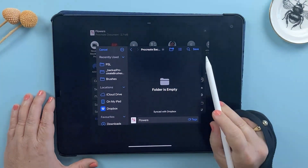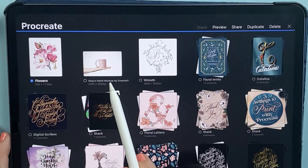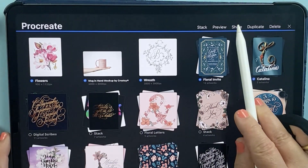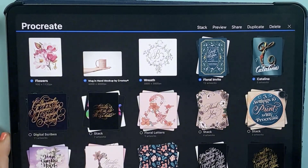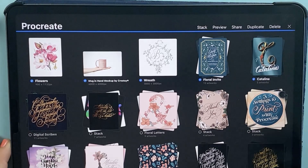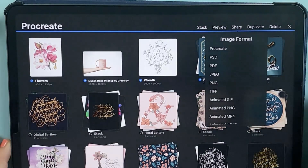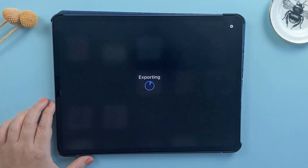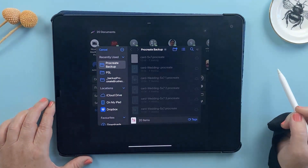If you want to save multiple files at once, from the gallery tap the Select option in the top right corner. Now tap the small circle icons under the file thumbnails to select multiple files. If you're selecting a mix of individual files and stacks, remember everything inside a stack will be copied as well. So don't select too many files at once — it could overload the system and you risk losing data. Stick to a few files at a time to be safe. Once you have your files selected, tap Share and tap the Procreate file type, then choose 'Save to Files' and select your backup folder.